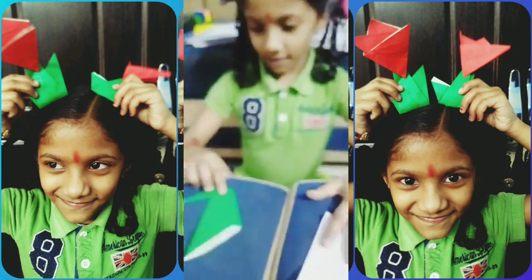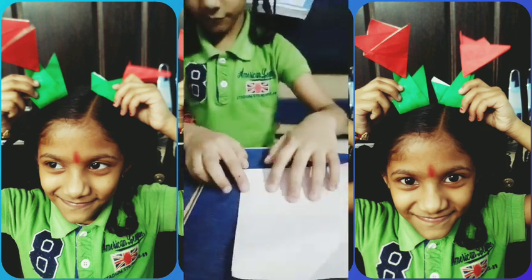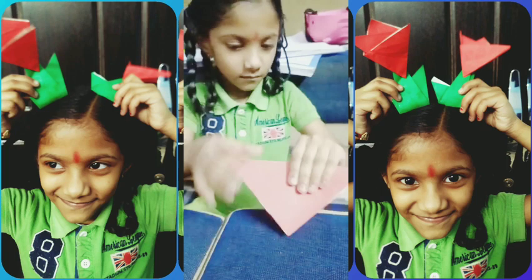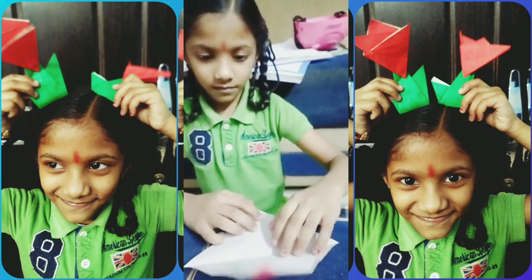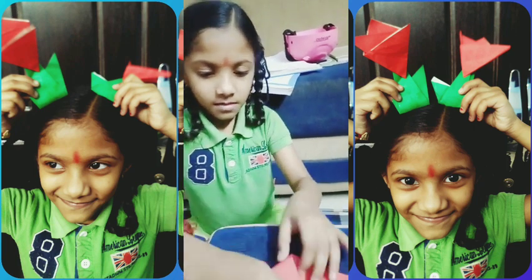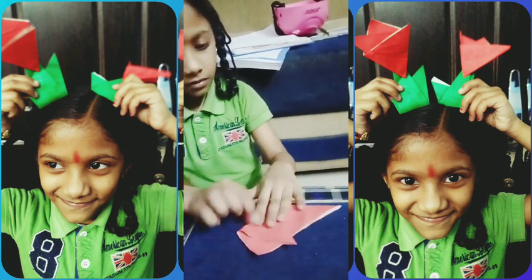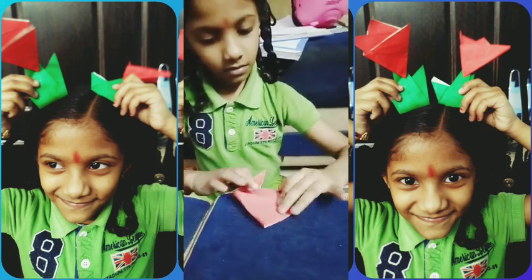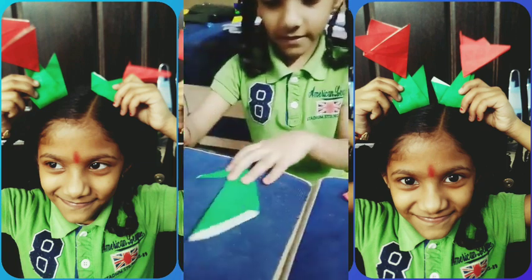Now the red paper. First do like this. Now open it. Two, three layers — now fold the corner like this. And another corner. Now we open it.